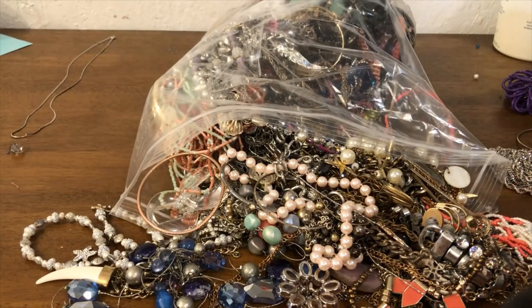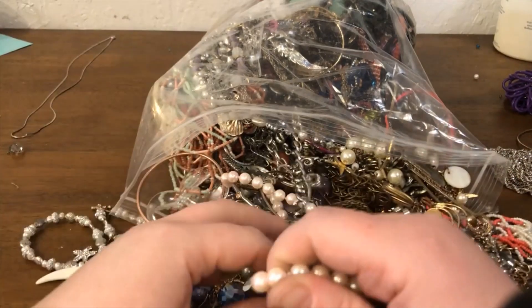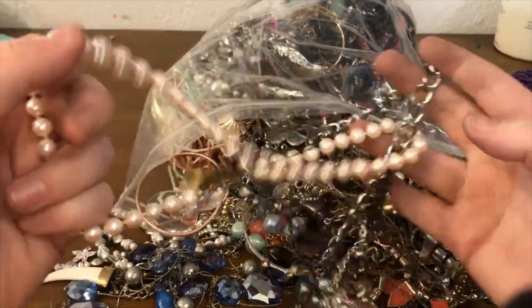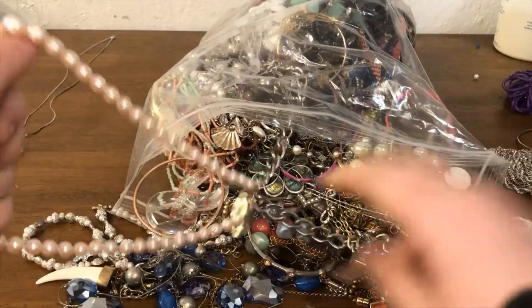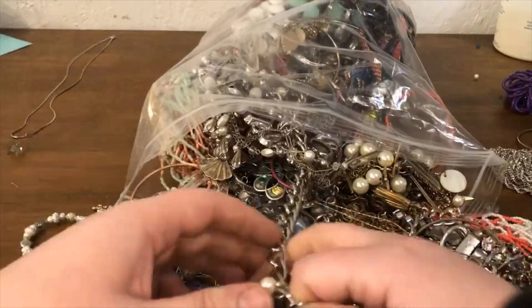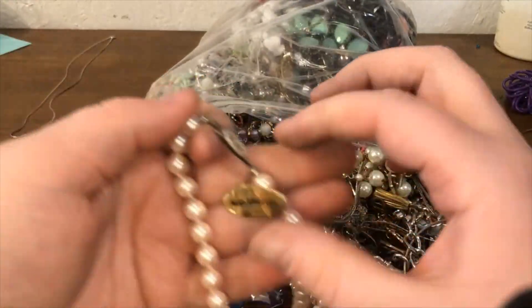If you haven't already, feel free to watch my first video where I go over the first half and open the box so you know I'm not padding the box in any way. Found a lot of good stuff, and let's just quit yapping and get started on this one.